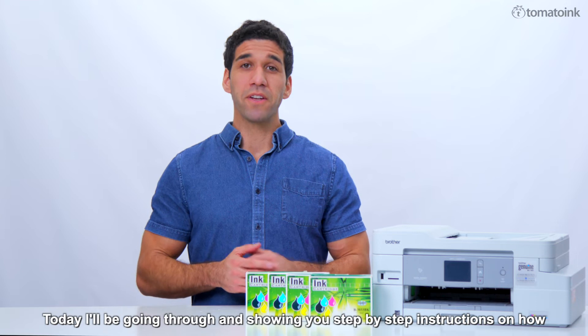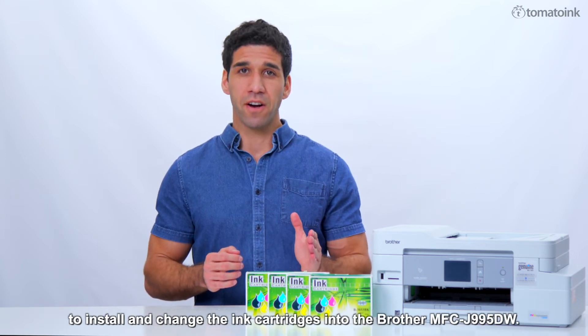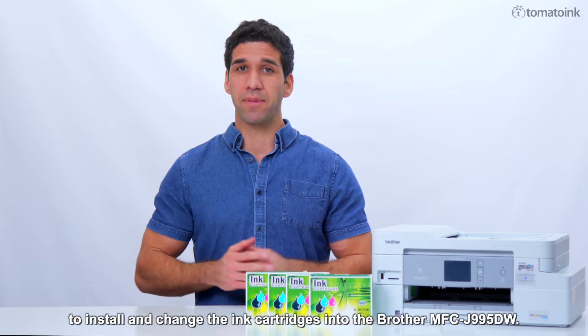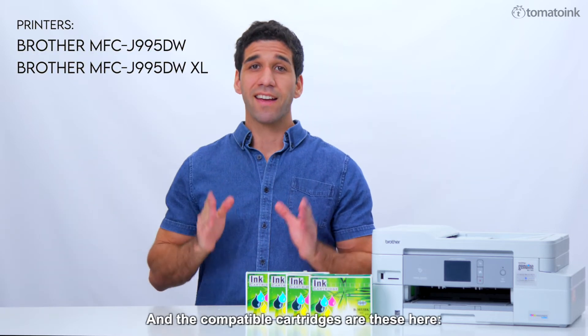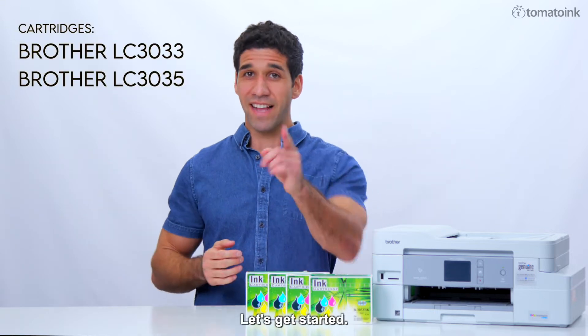Today I'll be going through and showing you step-by-step instructions on how to install and change ink cartridges into the Brother MFC J995DW. This video also applies to these printer models here, and the compatible cartridges are these here. Let's get started.